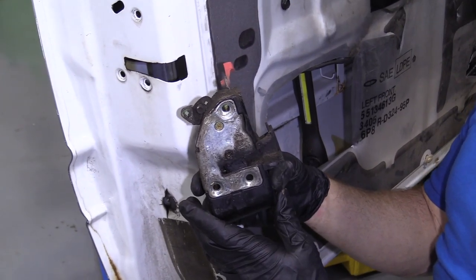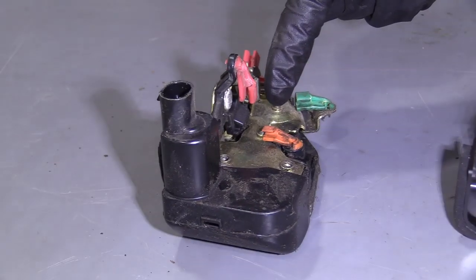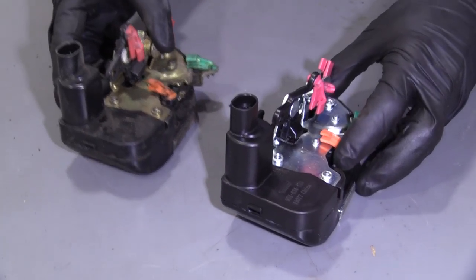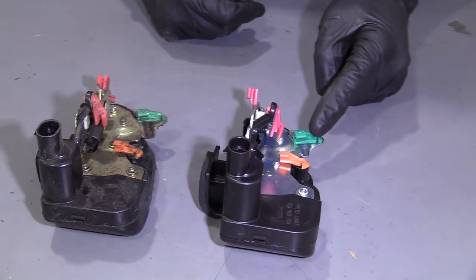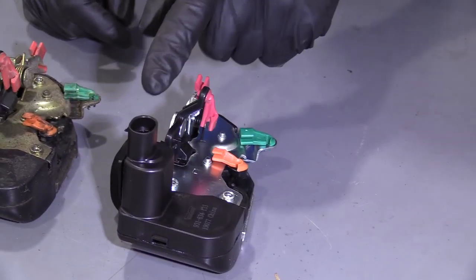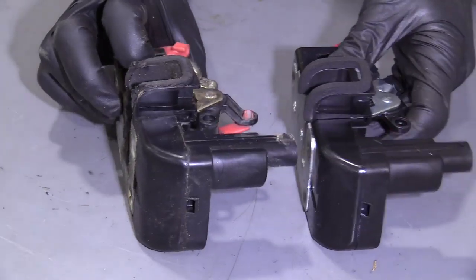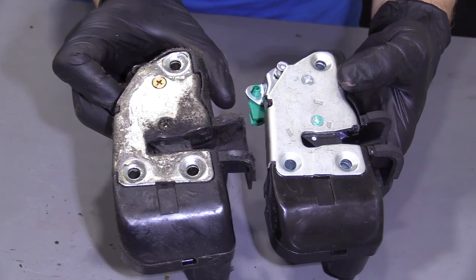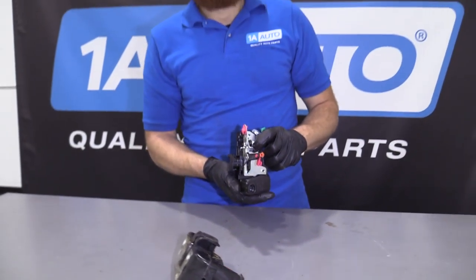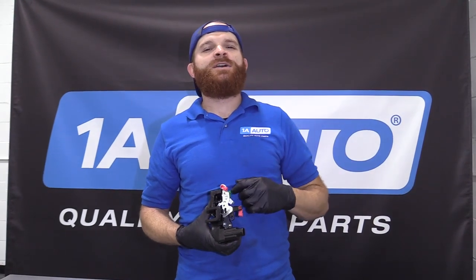Let's do a product comparison. Here we have our left front door latch out of our 1996 Dodge Ram 1500, and here we have our brand new quality 1A Auto part. As you can tell, these two parts are created equal. You have your same rod mounting areas with the little locks on them — super important to make sure they have the locks. You've got the wiring area right here — same exact thing, two wires. You've got the latch area, and of course your three mounting areas: one, two, three. This is a quality part. As always, if you need this or any other part, you can check us out at 1AAuto.com.